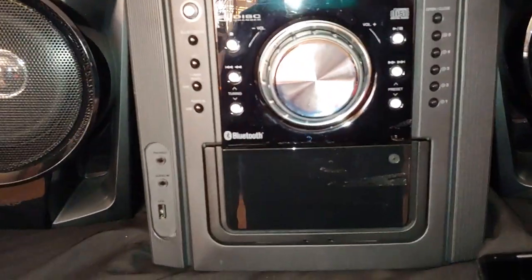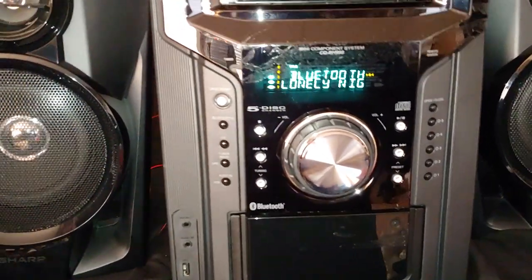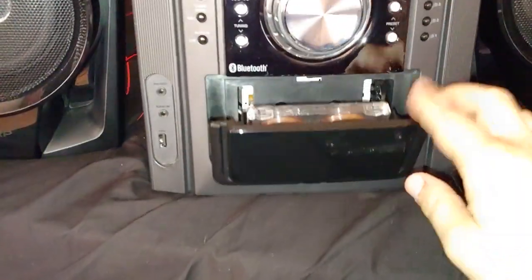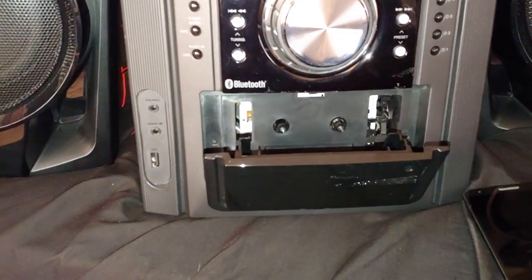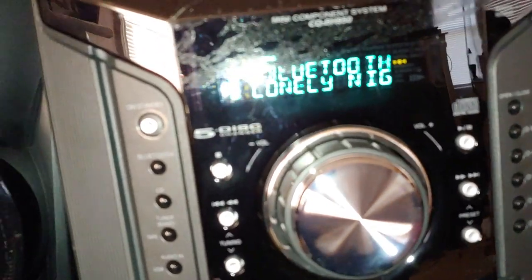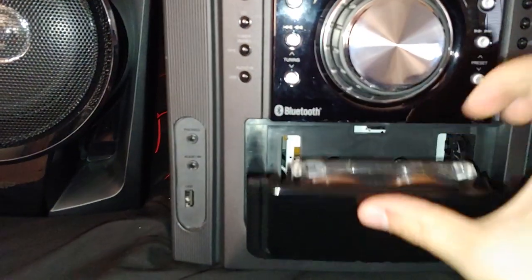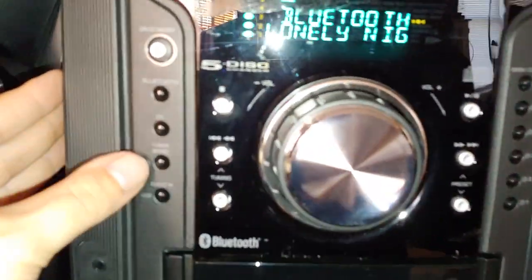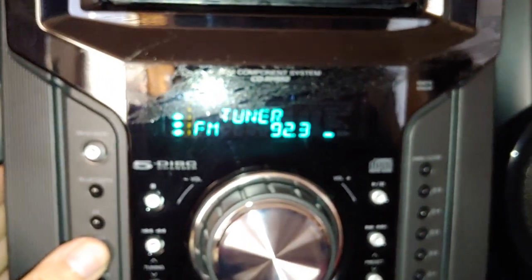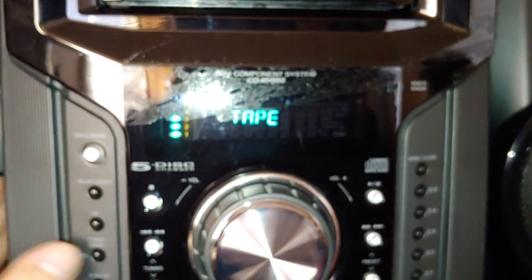So yeah, that's pretty cool. This is one heck of a stereo system that I am going to keep forever. I love this thing already. I'm just trying to figure out what I'm doing wrong — why I can't get the cassette portion to work, because there's no cassette button. Oh wait, yeah there is. Oh my God, that would explain it — it's with the tuner button. Tuner and tape.